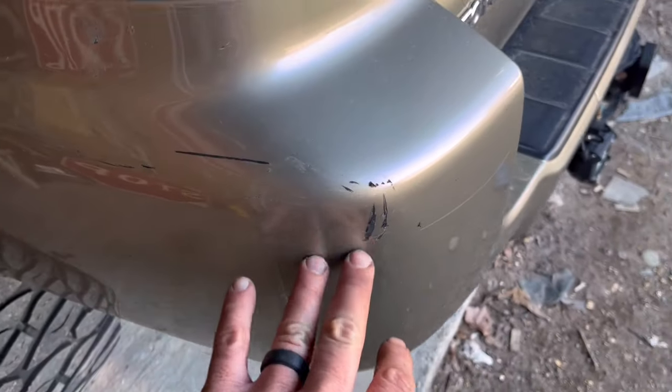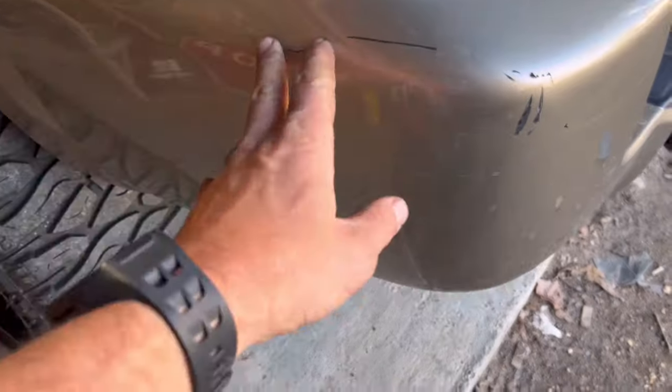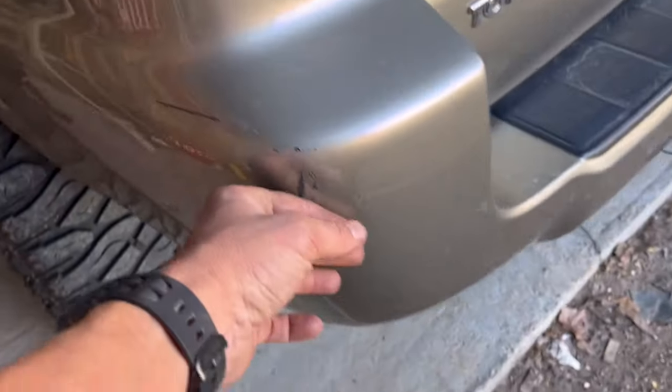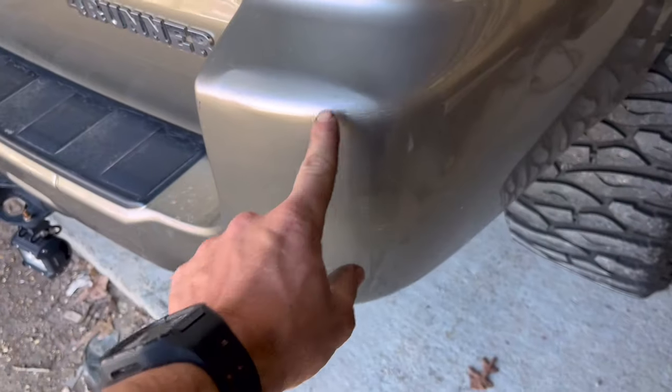We're gonna paint the bumpers on this thing. Let me show you why. Whoever had it before us — we've had this thing for like two or three years — we've been wanting to paint these bumpers for a while. We're gonna hit these bumpers, fix them up, and get them sorted out.